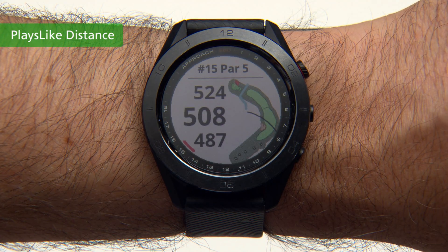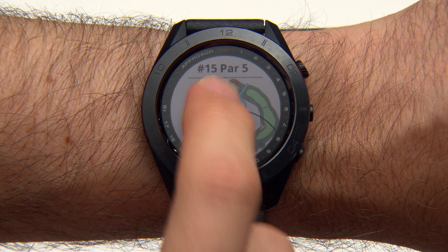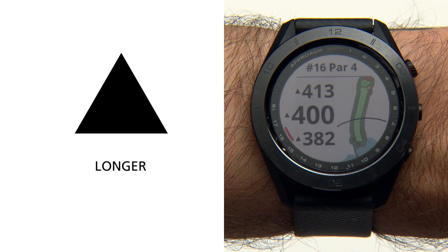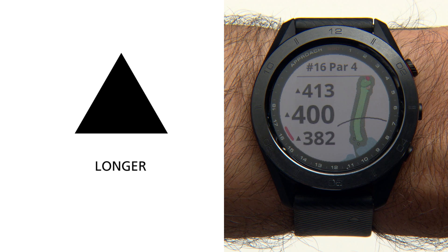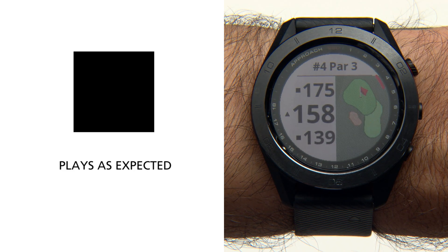The Plays Like Distance feature adjusts the distance to the green based on changes in elevation. Select a distance to the green and an icon appears next to each distance. One icon means the distance plays shorter than expected, another means it plays longer than expected due to a change in elevation, and a third means the distance plays as expected.